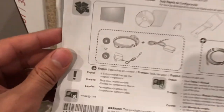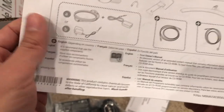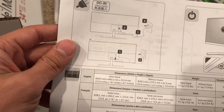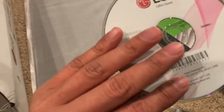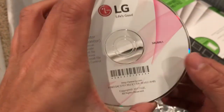It has all the instructions here. There's a CD too. There's no plastic cover so it can scratch easily — you know, if you don't store it in a safe place.